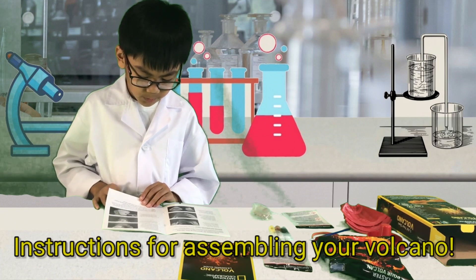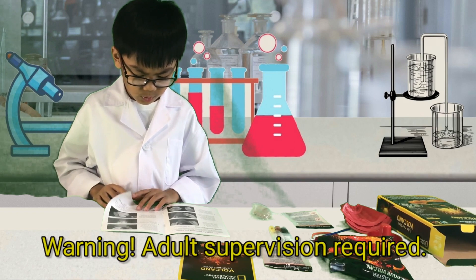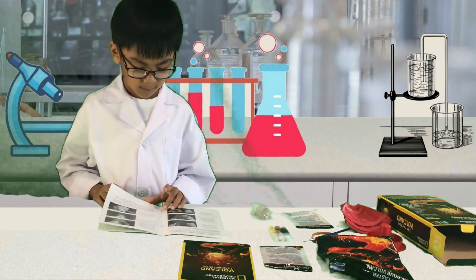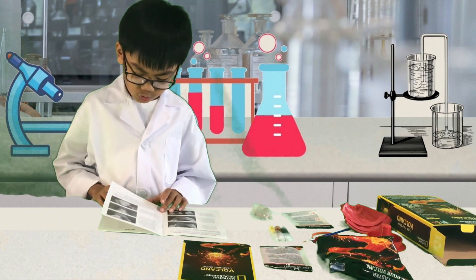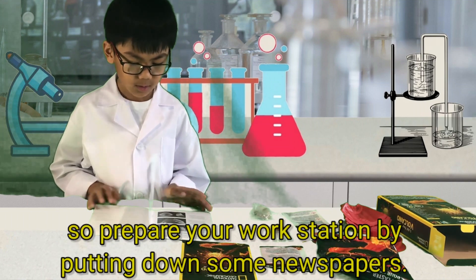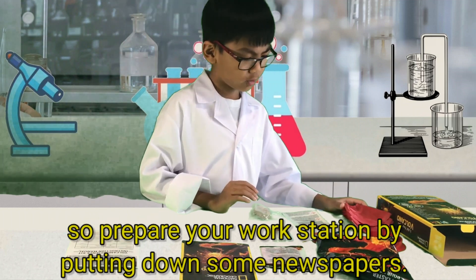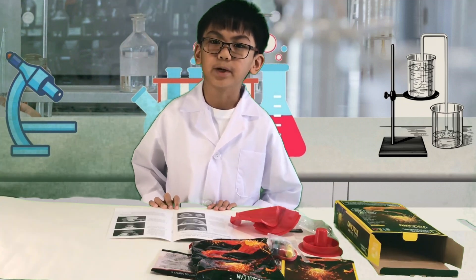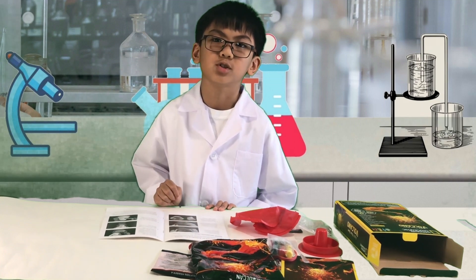Instructions for assembling your volcano. Warning — adult supervision required. Science projects like this one can get messy, so prepare your workstation by putting down some newspapers. I need your help, daddy — I need you to build the kit for me while I read the instructions.